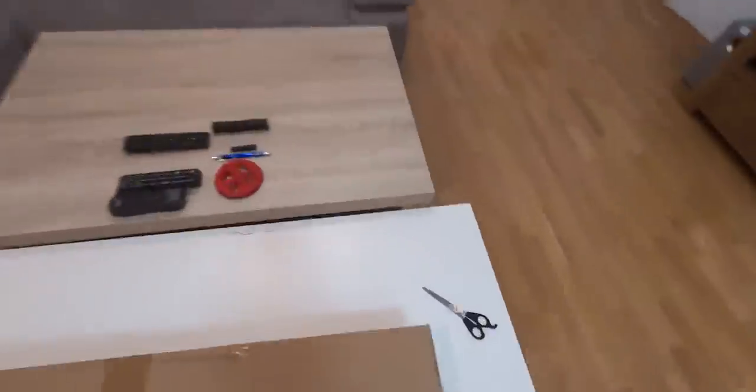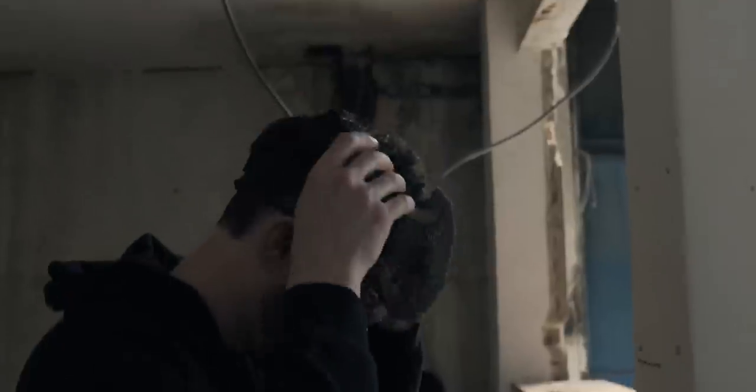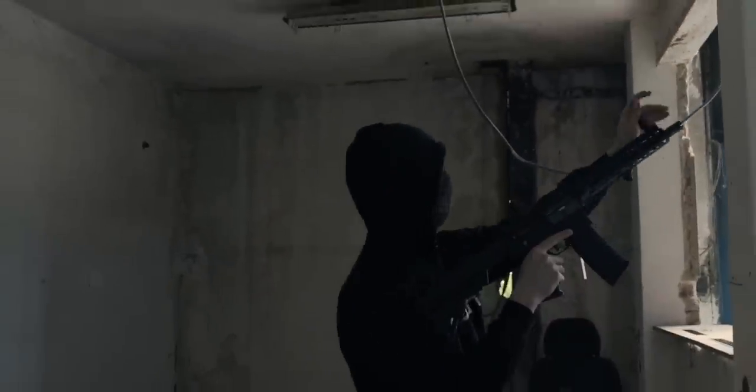It's finally here! That one replica you would just take out of the box when you go to your first airsoft games, just to have fun without worrying about anything.